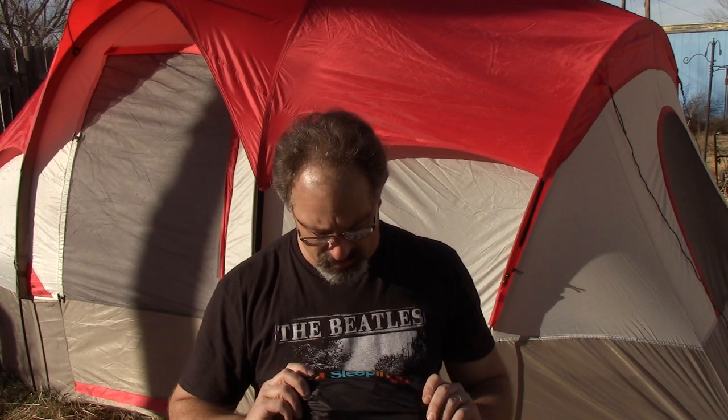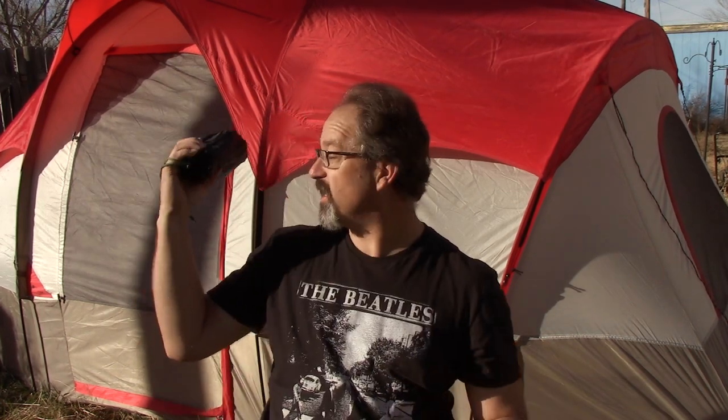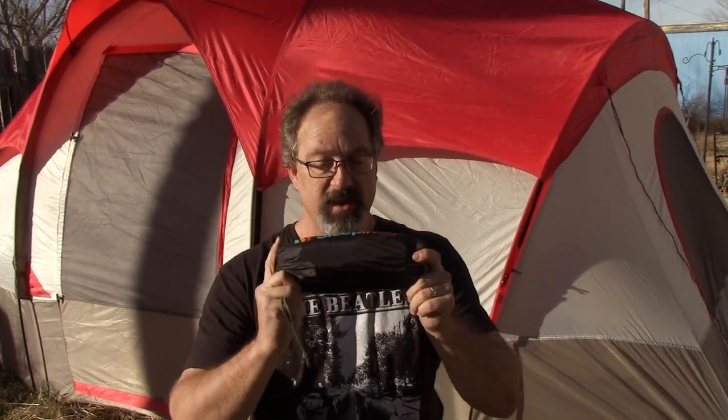This one is meant to be in February. We're going to be talking about the sleeping pad that I got for Christmas. We've got the tent up, and I got my sleeping bag reviewed last month — the Coleman Oak Point sleeping bag. We're going to be talking about a sleeping pad because sleeping straight up on the ground, especially when you're a 45-year-old dude like me, can kind of make your back hurt.